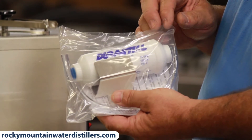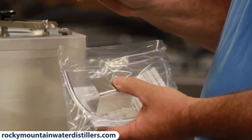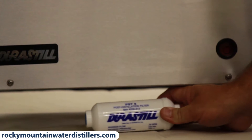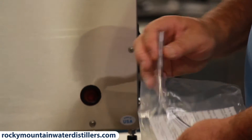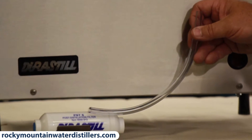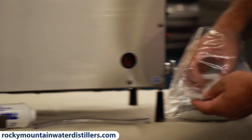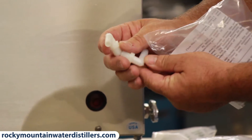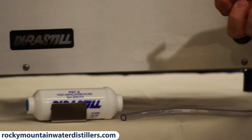There's also a post filter kit. You open it up, pull out the post filter — this is where the post filter goes, in between the distiller and the tank. This tube goes from the back of the distiller to the filter, and these two elbows hook to the filter: one goes into the tank and one goes onto the hose. I'll show you how to put that together.